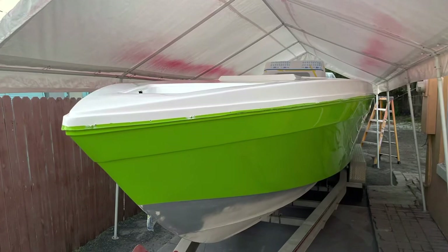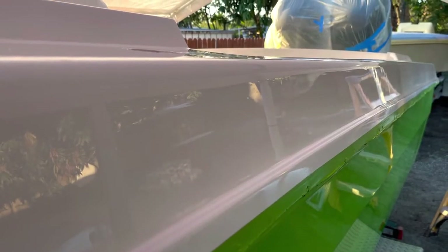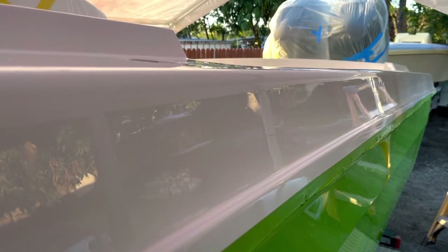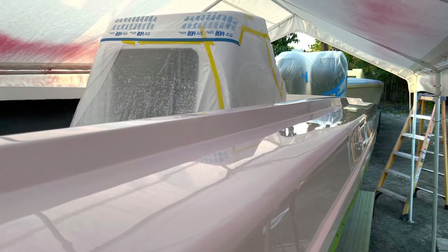The top cap is done, and we're going to get the boat off the trailer and start doing the bottom hull. Look at that — that's a mirror finish right there. It doesn't get any better than that. The customer was extremely happy with the outcome of the boat.